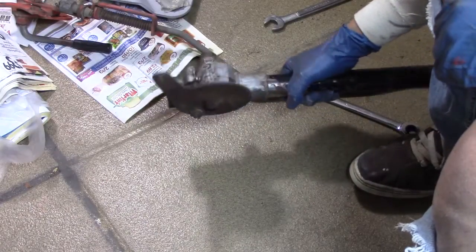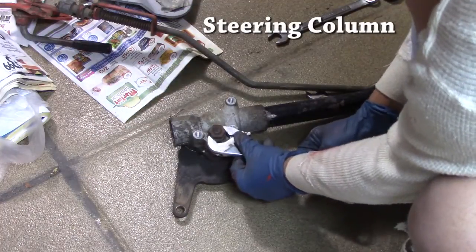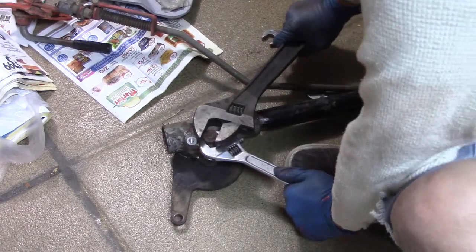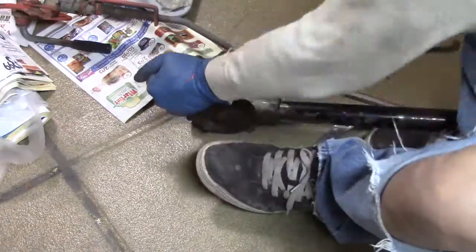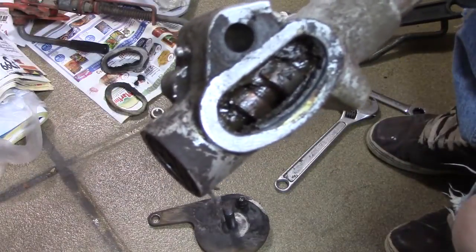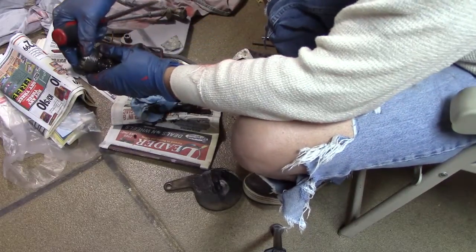I'm going to try to open this thing up and take a quick look inside — this is the steering column. Once again I'm extremely apprehensive to take this apart. I say that a lot, but the reason is I'm pretty sure I can get things apart; my issue is whether I can get them back together correctly, and this one really scares me. Once I got a look at it, I'm so glad I did take it apart because it really needs to be cleaned — just a bunch of dried gunky grease in there.